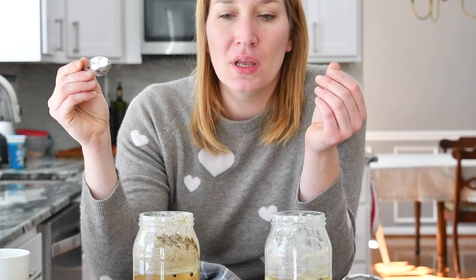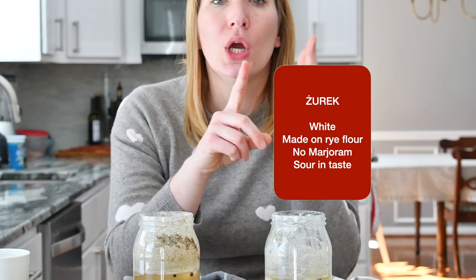I'm just gonna taste a little bit — I can see flour on top of it. You can taste the fermentation and it has that kwaśne — acidity — but very very nice. And the żurek is much more acidic than the barszcz biały. So the differences are: color, the flour they are made from, and marjoram — barszcz biały has it in the soup starter, żurek doesn't. And the flavor.